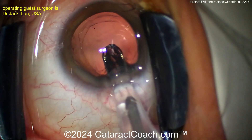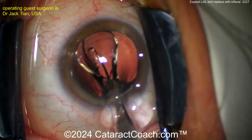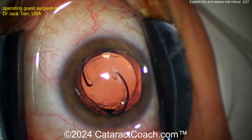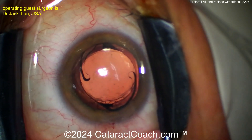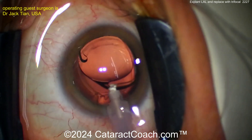Here comes the new lens going inside the eye. This is a trifocal single-piece acrylic lens. This trifocal lens has diffractive optics and is going to definitely give you that near vision, and as a result the patient's going to be happy with that. But I hope you told the patient that they may experience decreased contrast.